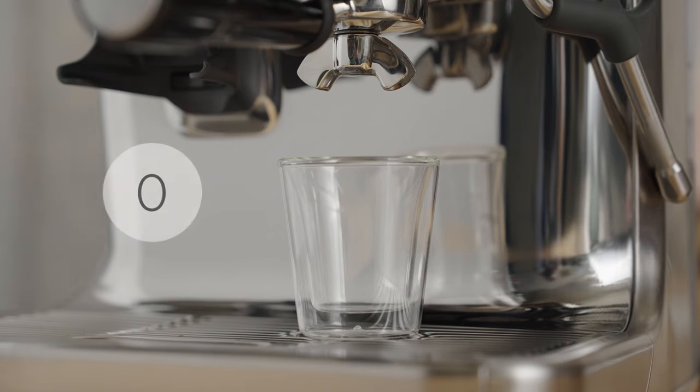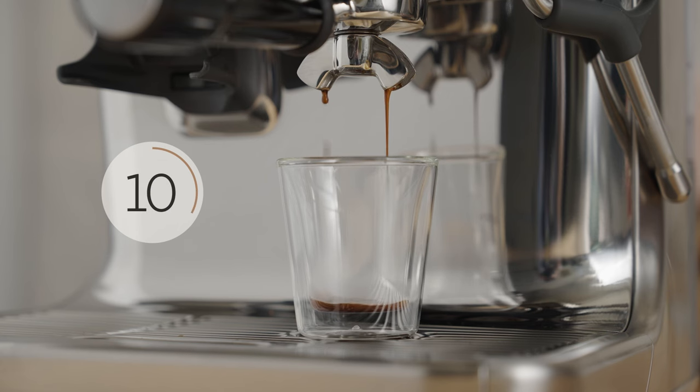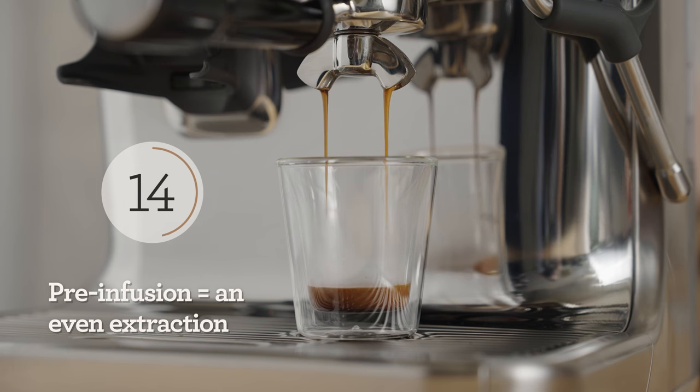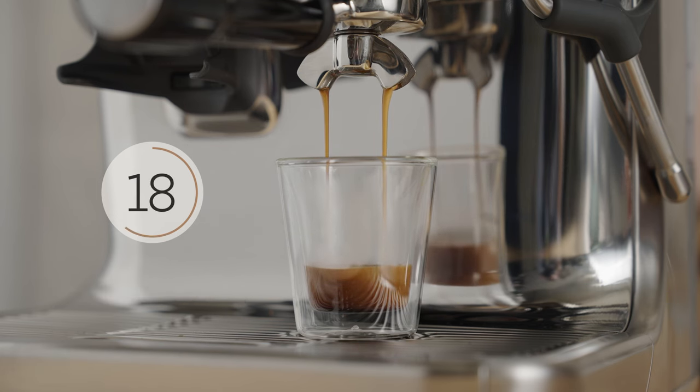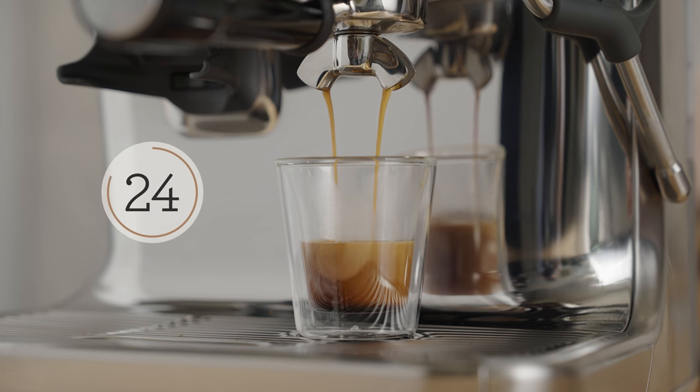Press the double cup button and grab your cup. You shouldn't see the first drop of espresso until around the seven to nine second mark. The machine starts at a low pressure and water is moved through the puck up to high pressure — that's called pre-infusion. This results in a slow saturation of the bed and a full extraction of sugars, acids, omegas, and lipids that make up a delicious espresso.